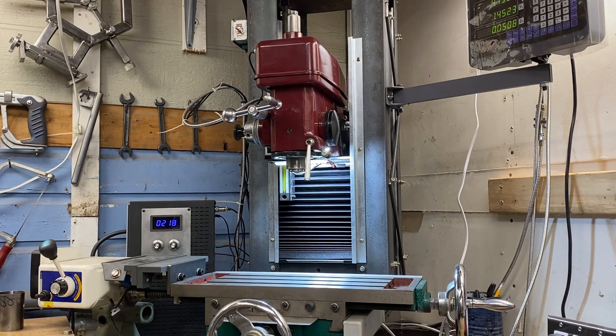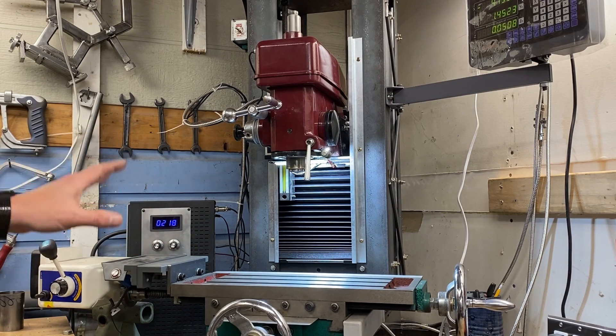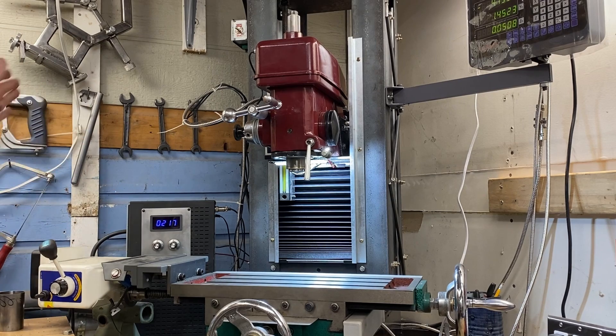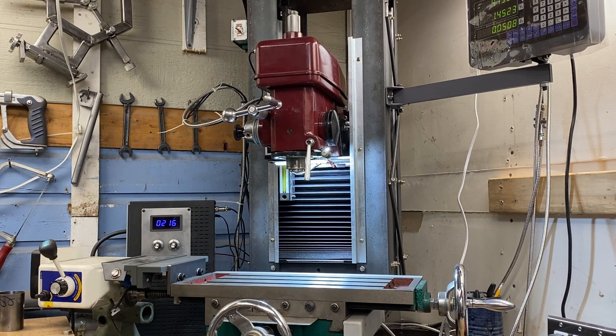Having the ability to vary speed allows me to make adjustments on the fly. If I'm cutting something and I'm getting a whole lot of chatter, I can turn the speed up or down depending on what the situation requires and get out of that chatter situation.